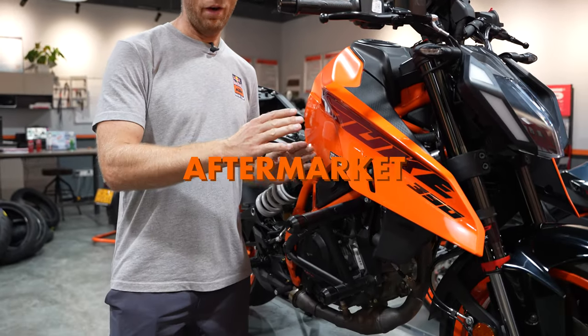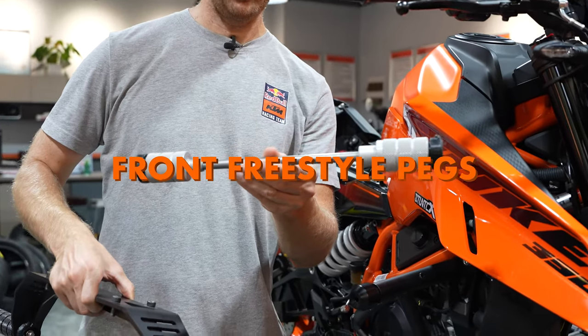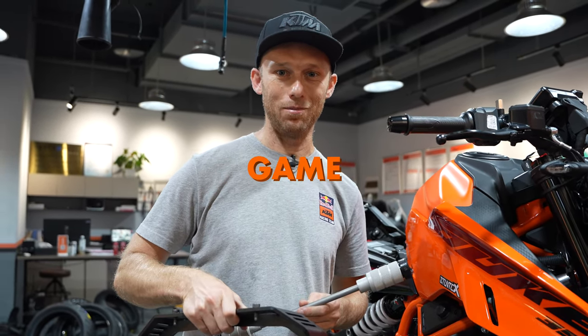We already added the aftermarket crash cage. Next thing, we're going to add the rear sub cage and the front freestyle packs. And with this combo, your bike is completely protected. And not only that, you're also adding a lot of stunt trick options to your stunt game.